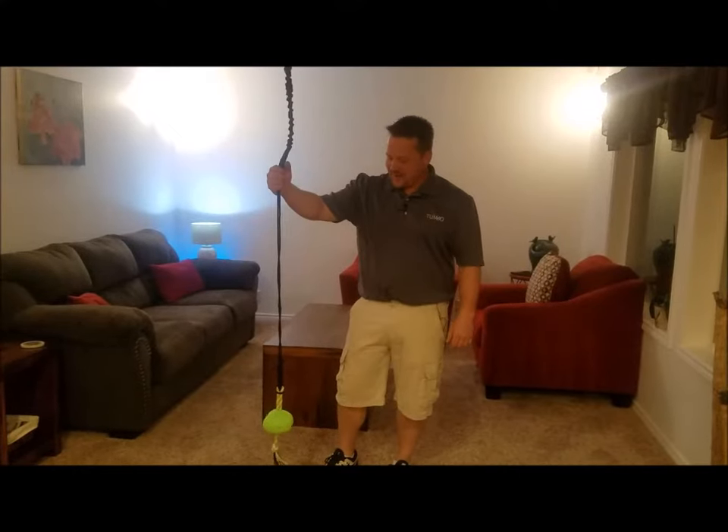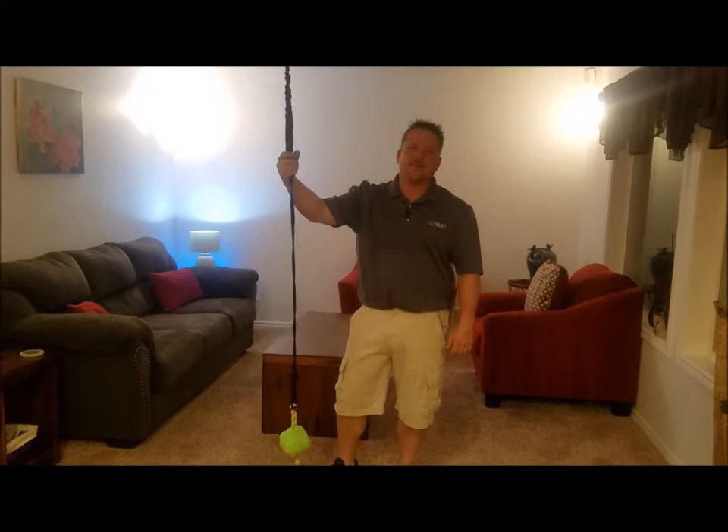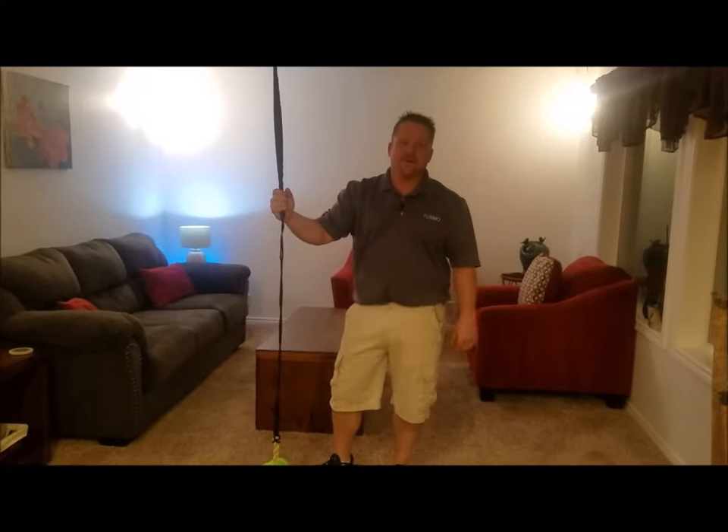Hi, I'm Brett with Tubbo. What we're looking at here today is our indoor Tiny Tugger. It's been designed for indoor play for dogs and cats about 25 pounds or less.